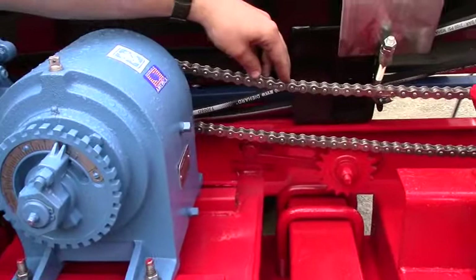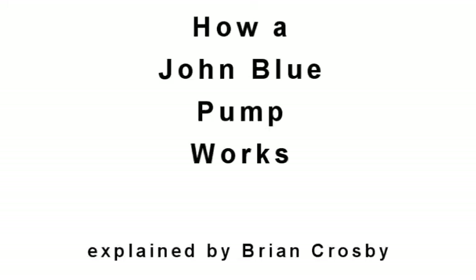This sprayer has a stainless steel chain because it's going to be used as a nitrogen applicator side dressing rig. It has a stainless steel chain to prevent corrosion.